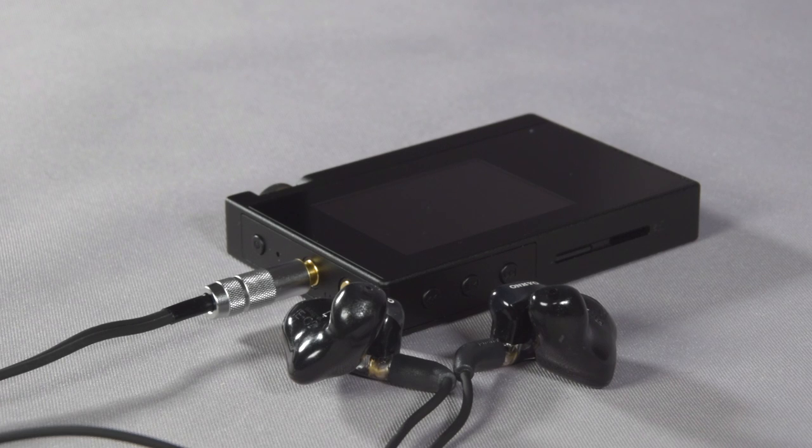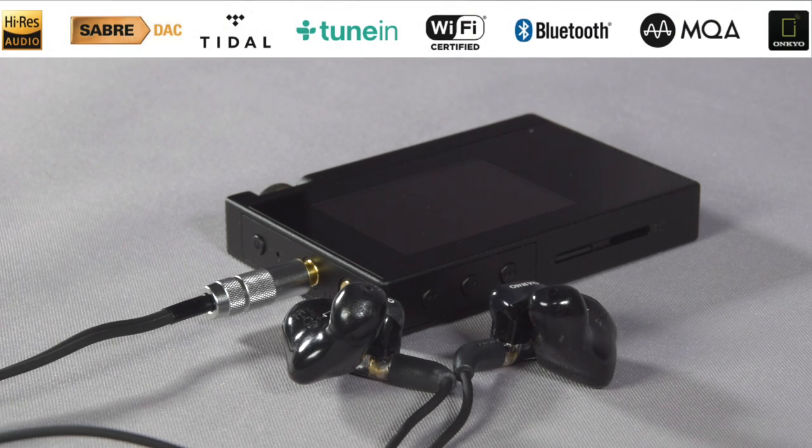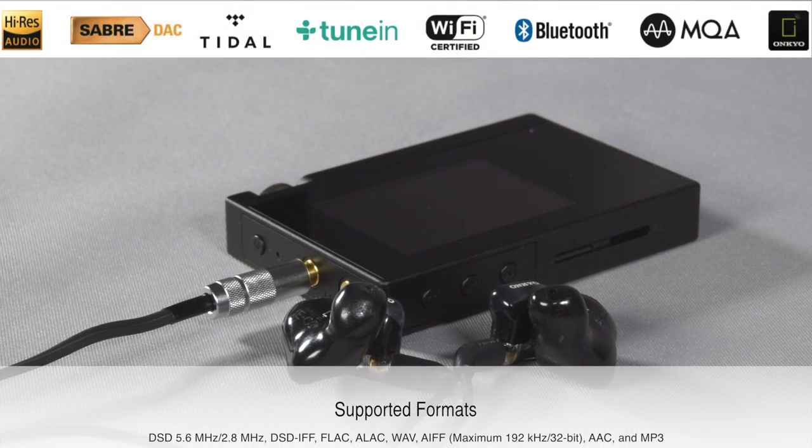In regards to features, the DPS1 is fantastically well specified. It has networking features for Tidal, Tuning, and MQA. Because of its twin Sabre DACs and Sabre amps, it's fully compliant with high-res audio and supports many, many formats. It also has a built-in up to 15-hour battery.